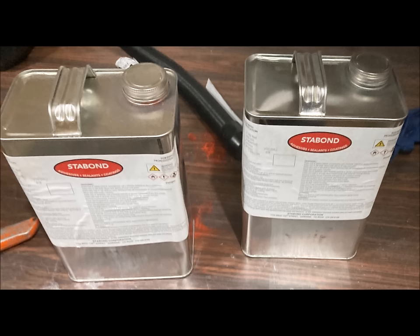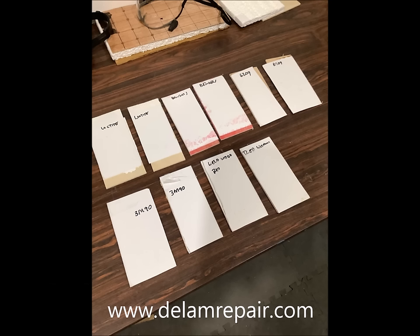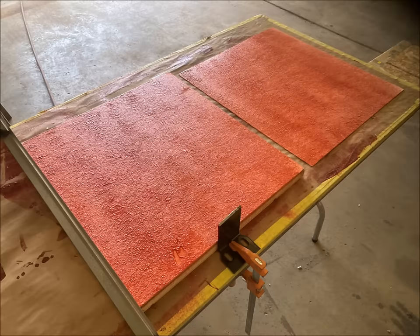There are two versions of the Stabond: E183 and T440. One is used on the foam side and the other on the fiberglass side. We tested a number of over-the-counter contact cements and found that none would hold up to the heat that an RV is exposed to. Therefore we chose Stabond as being the right tool for this job.